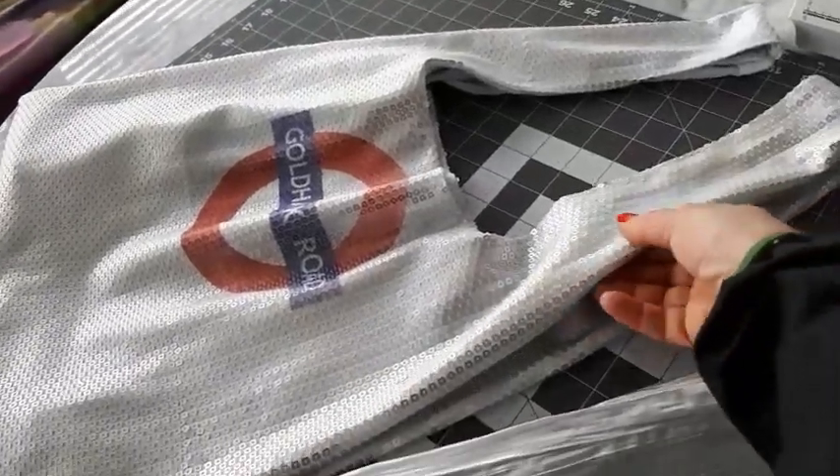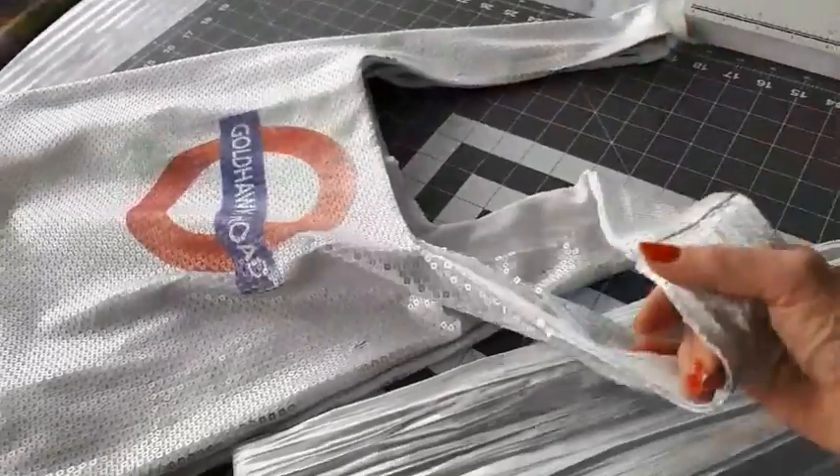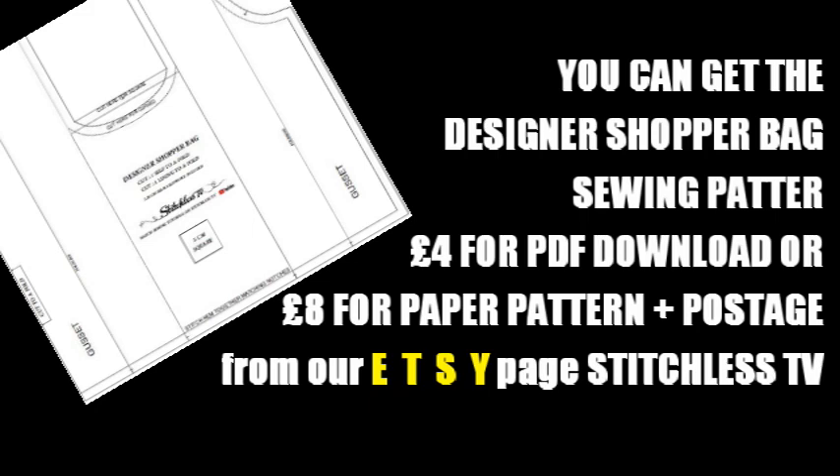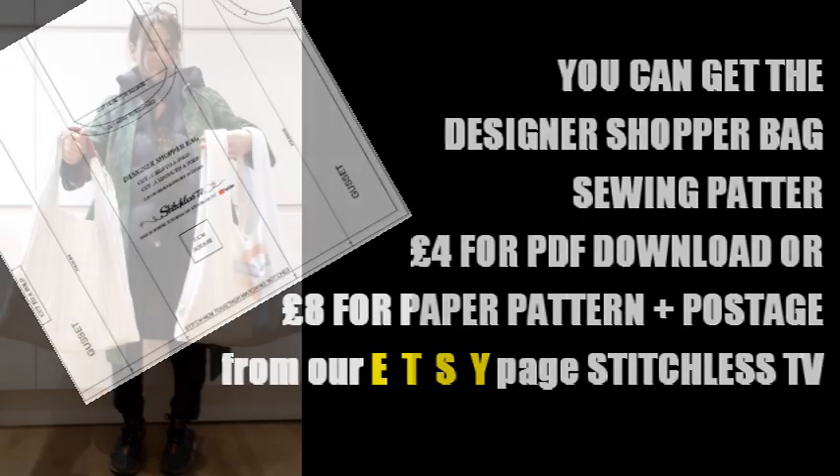Thank you so much for watching — see you again soon! And don't forget, if you want the pattern you can get it from the Etsy page: such-as.tv.